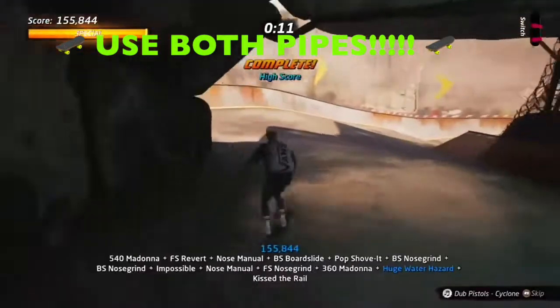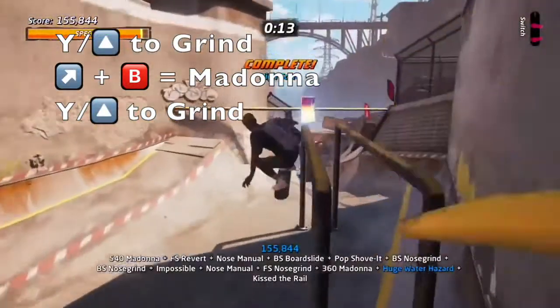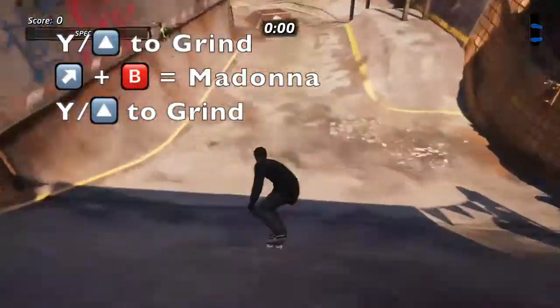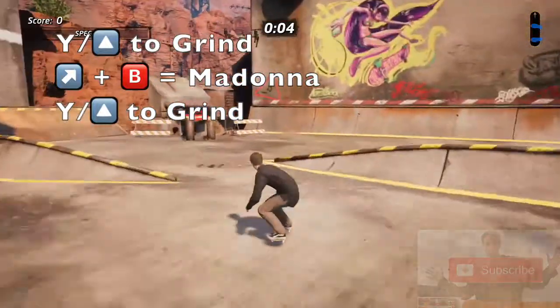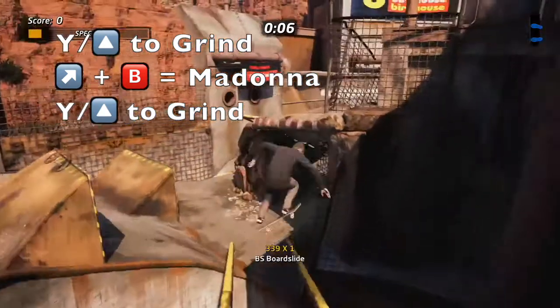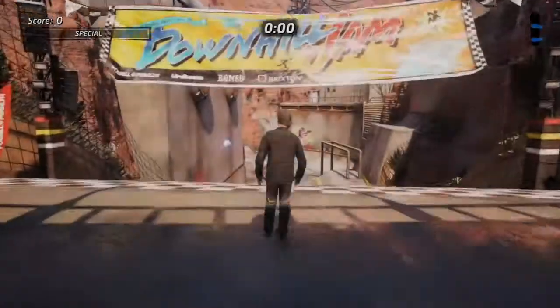If we are able to grind or kiss the rail, we're going to land this 100% of the time. It doesn't matter what rotation we're on in the Madonna, because we've not landed the Madonna — we're landing the grind. And that is the hack on how to land the Madonna over that huge hazard water gap every single time.